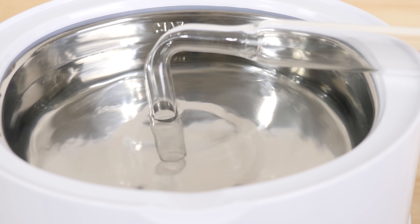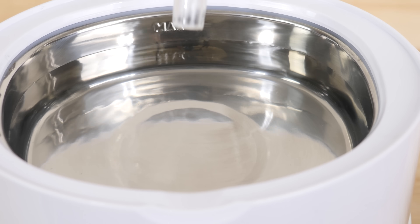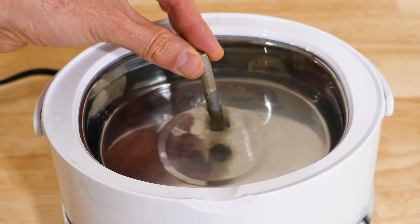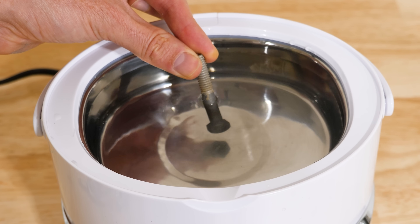They instantly just come off of it. So how is this working? How can it clean things so well — like this bolt here? Notice how the dirt and grime just come off it instantly when I stick it in the ultrasonic cleaner.